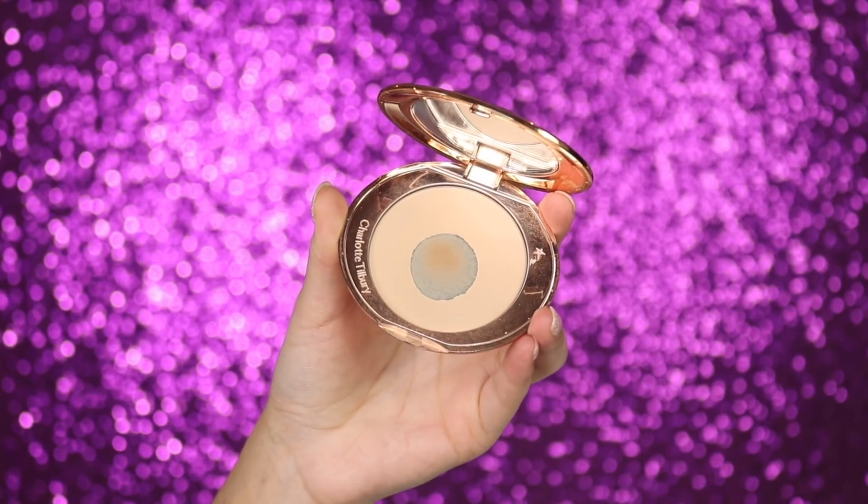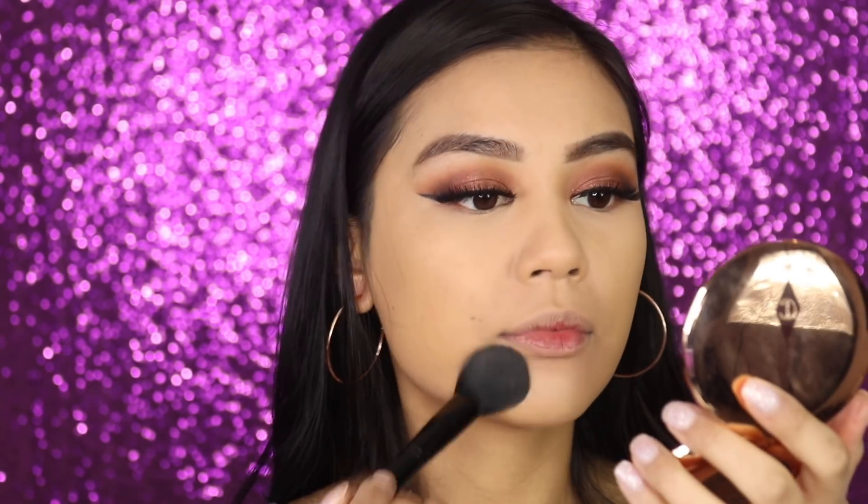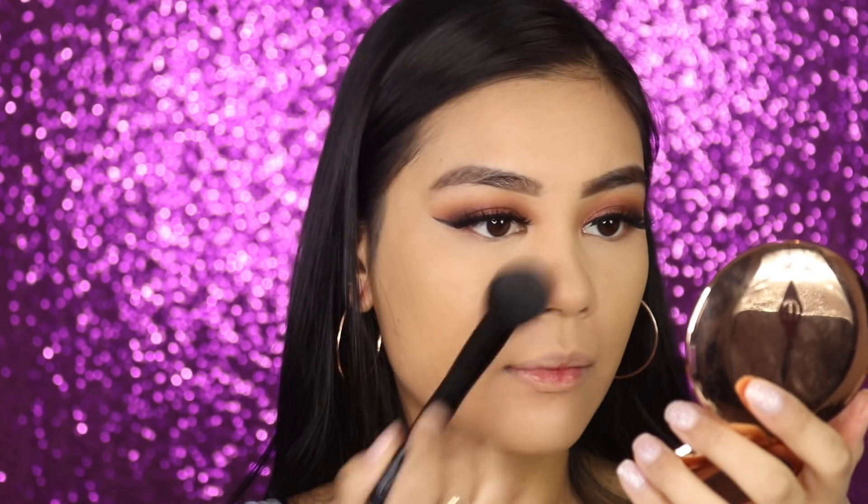Whatever's left of the setting powder I'm just bringing down a little. For the rest of the face I'm setting it with the Charlotte Tilbury Airbrush Flawless Finish Powder in the shade Medium. I love this brush — it's the e.l.f. Blush Brush, under $10, and honestly the best brush for blush and setting your face.